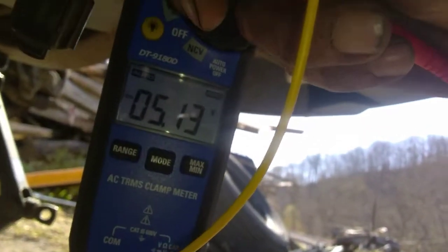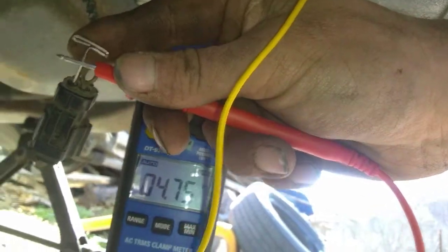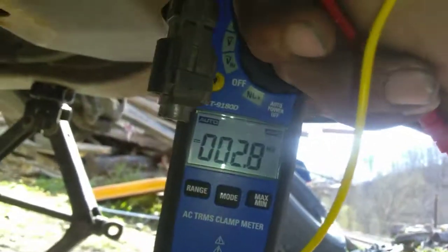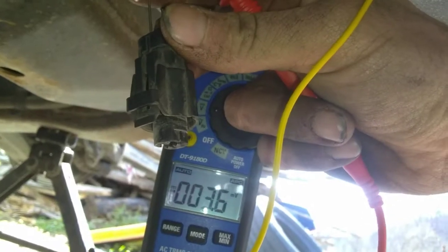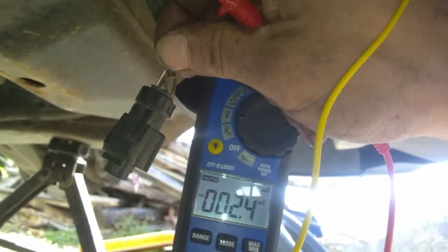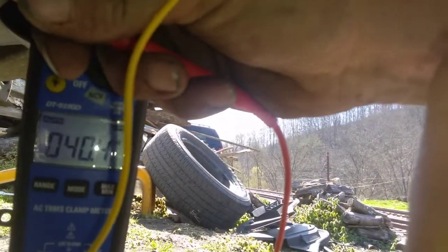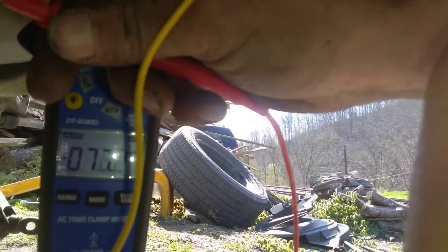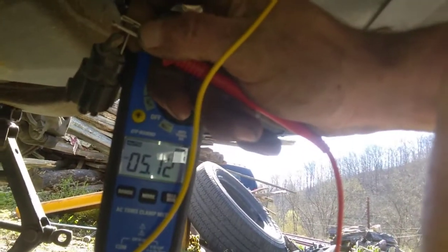As you can see, on the brown with the white stripe we have 5.13 volts. That lets me know we have reference voltage on one of these wires. With this unplugged it has an internal resistor in the computer, and if it gets unplugged it's going to send 5 volts through the signal wire as well. We'll go through these and check — one will be a ground and the other is going to be our return wire. We moved our T-pin over to the next one and we're reading 5.12 volts on that as well.